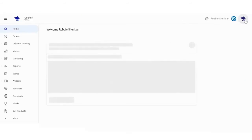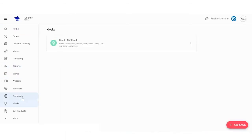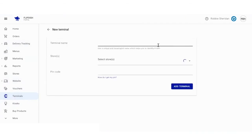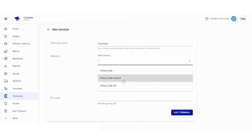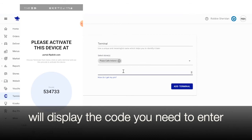This will bring you to your restaurant's home page. Click on the terminal section on the left-hand panel, then add your new terminal and name your terminal. Select which store you want it to be responsible for, and then enter your six-digit code, similarly to the kiosk.